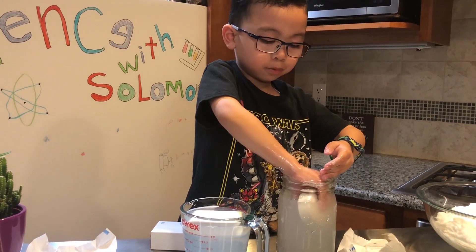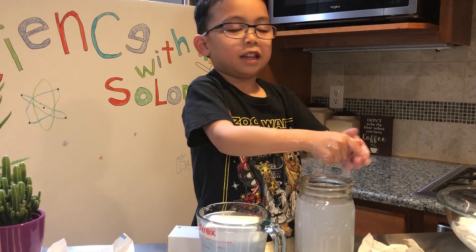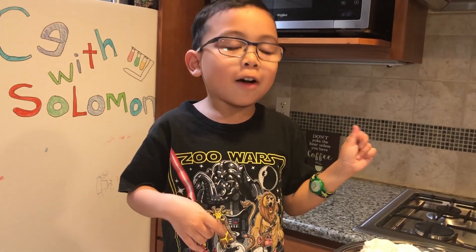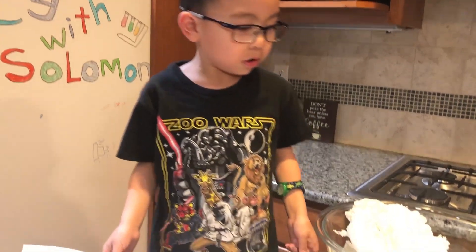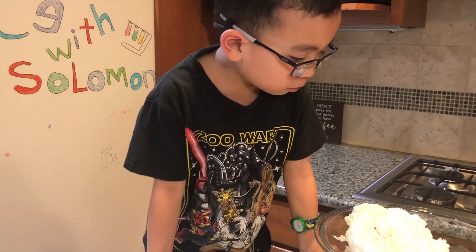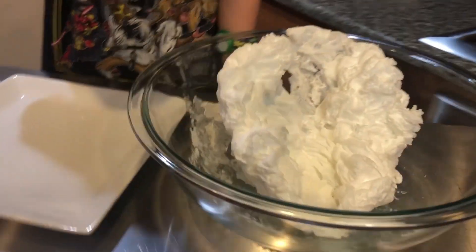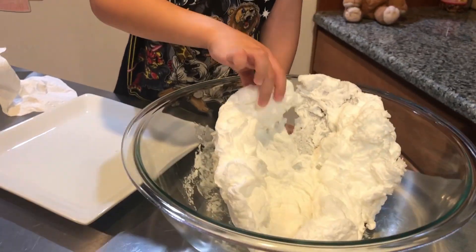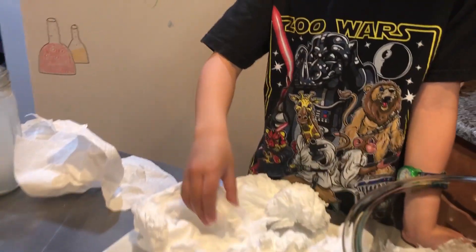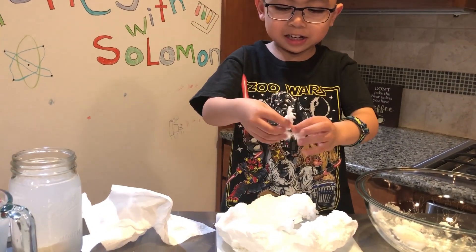While we're waiting for the soap to cool down, we're going to wash our hands. We've waited for a while now. You have to have a grown-up check to make sure it wasn't too hot. Now it's a solid.